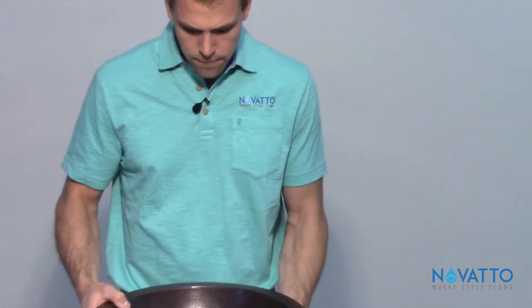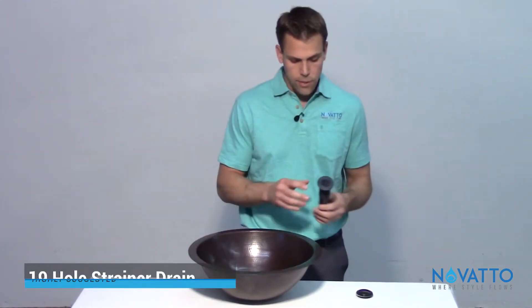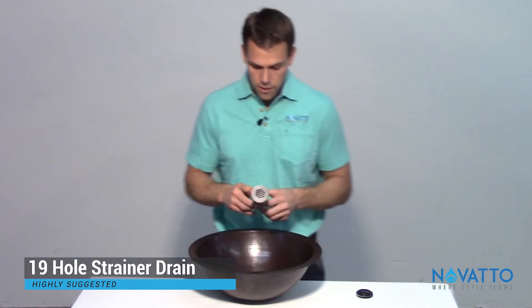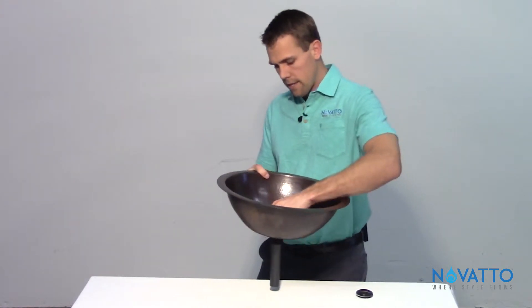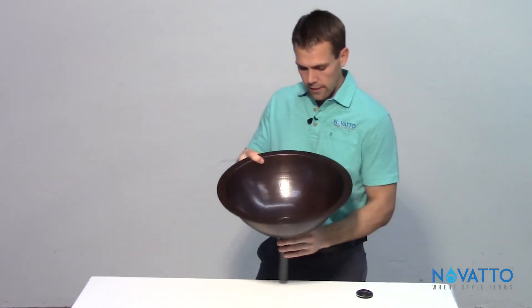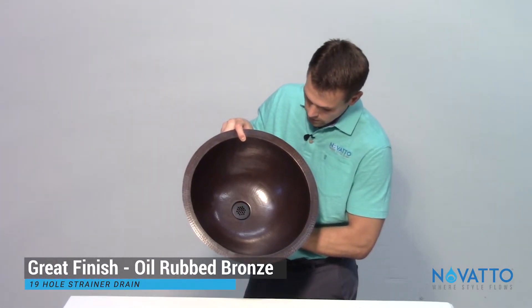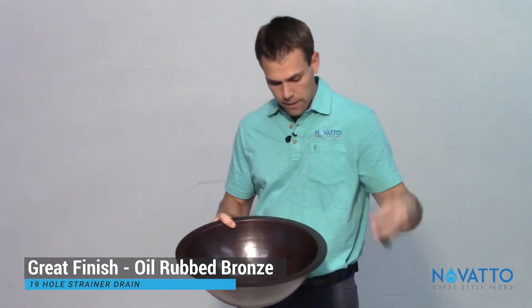When it comes to installation, you'll want to use the strainer drain because that's going to work best for the drain opening here. You can see it fits in like so — that's the 19-hole grid strainer, as we call it. That's going to be a great fit for you.